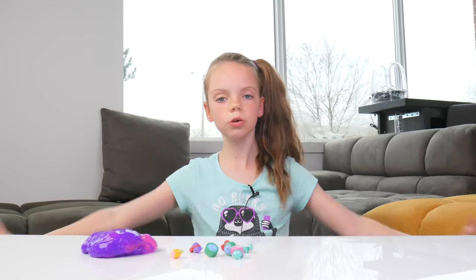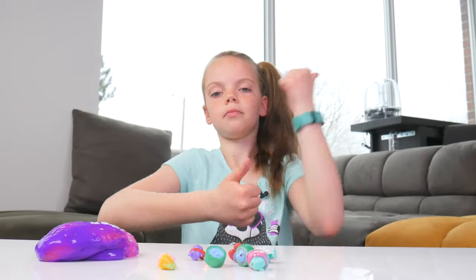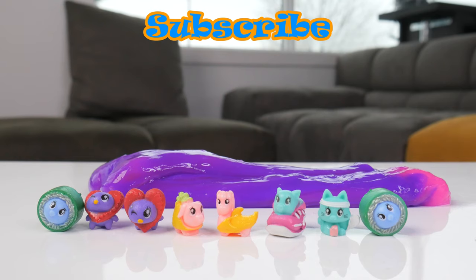Well, I hope you guys enjoyed this video. I had so much fun opening the slime and pop-pop pets. Don't forget to like this video. And we'll see you guys next time. Bye!